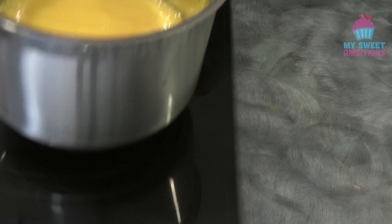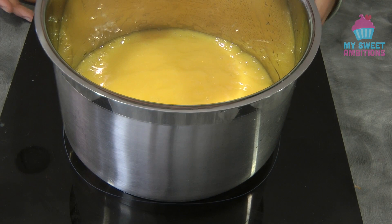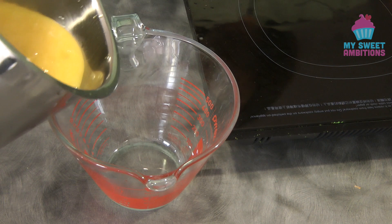Now we're going to puree this, then put it on the stove at medium to low heat and just boil it. Once it starts boiling, we can take it off the heat. Transfer this into a heat-proof bowl and let it cool completely.